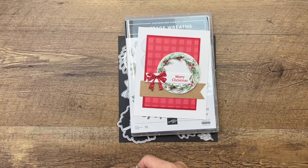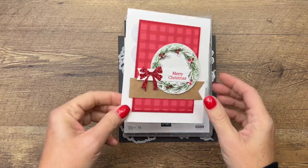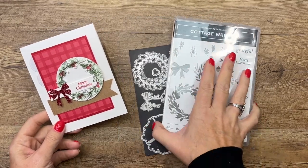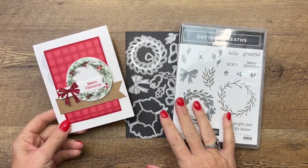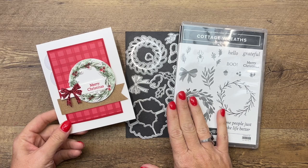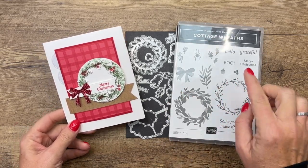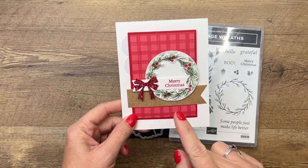Hi everybody, Erica Sirwin here from Pink Becker Designs. I've got a really simple Christmas card for you today using the Cottage Wreaths bundle from the 2022 Stampin' Up mini holiday catalog. We're going to use the little skinny wreath to create that, and I'm going to show you a special tip for lining up your dies.